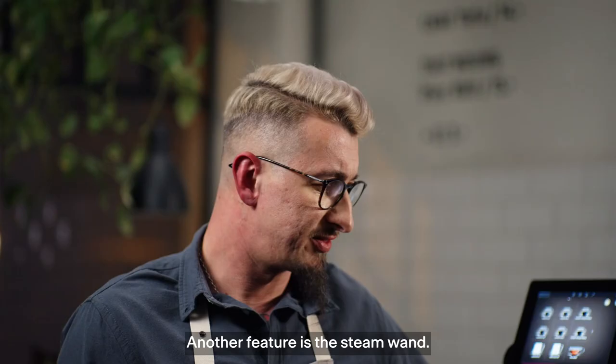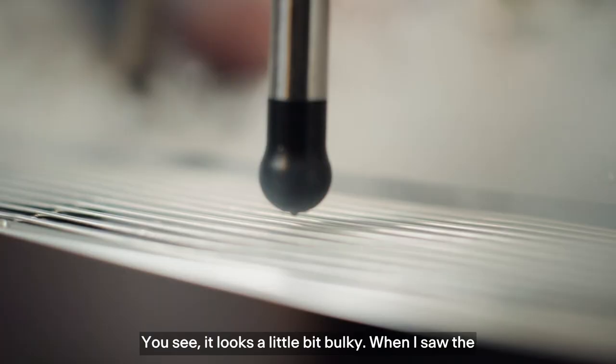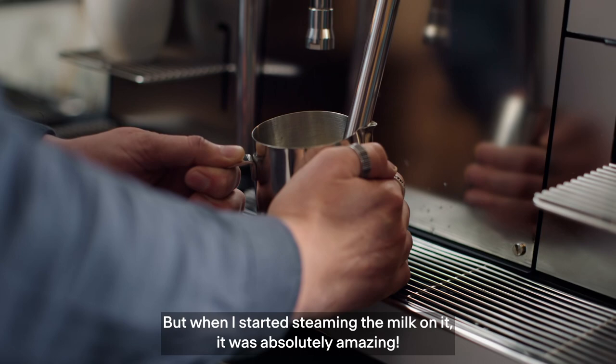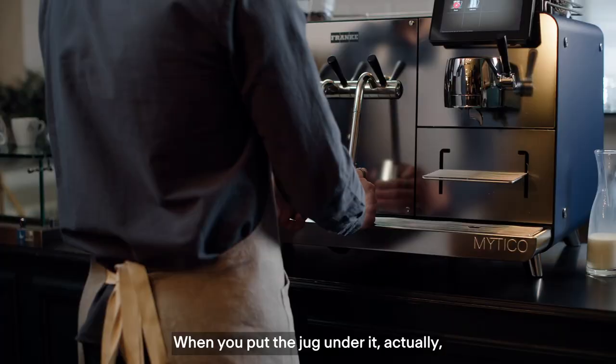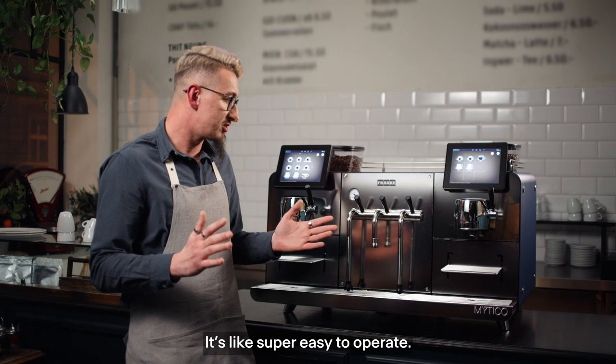Another thing is the steam wand. It looks a little bit bulky, but when I start steaming the milk on it, it's absolutely amazing. The heaviness of it means it always goes back. When you put the jug in, it actually sticks in the right position — super easy to operate.